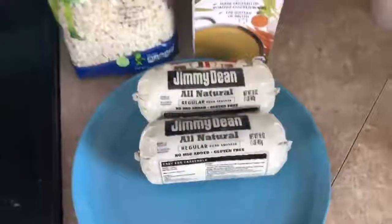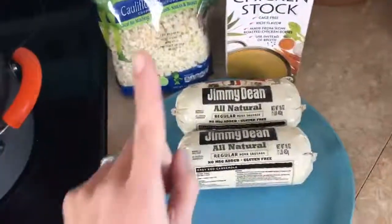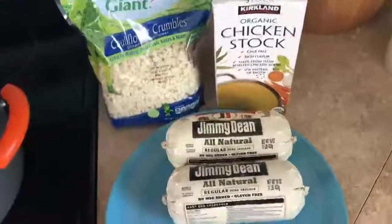We are going to make some cheesy baked potato soup, but instead of using potatoes, we are using cauliflower crumbles. Let's show you how that's made.